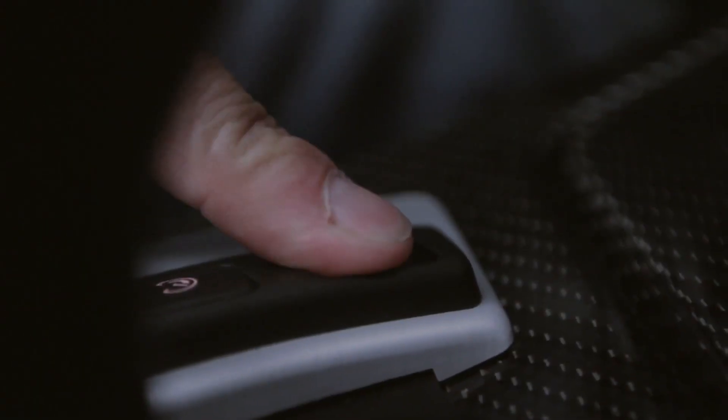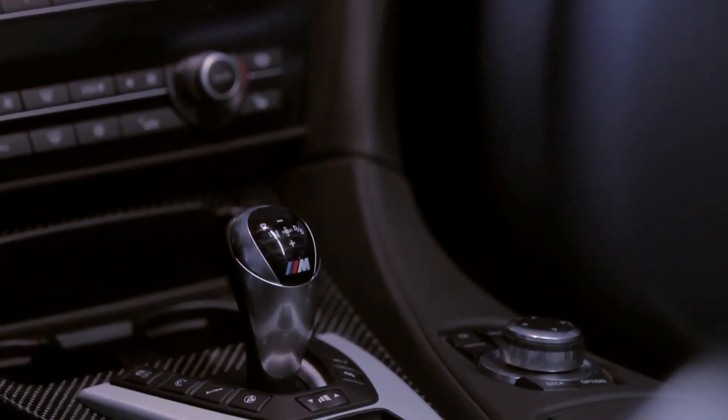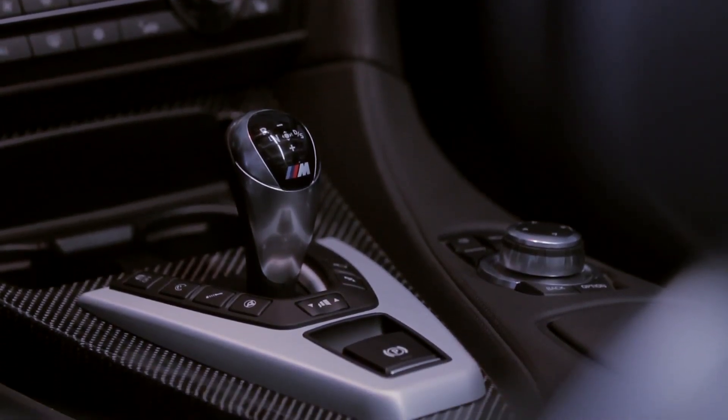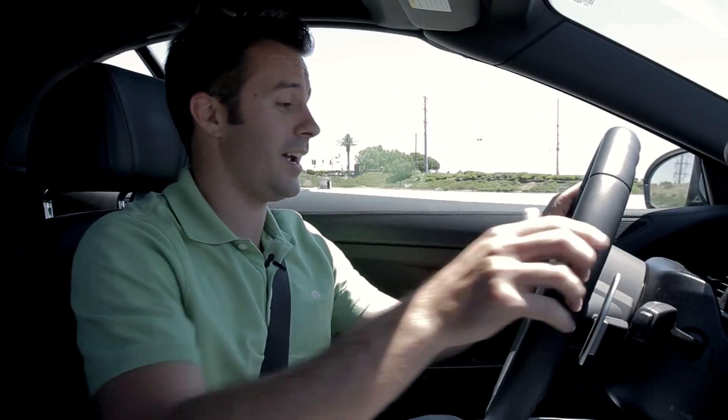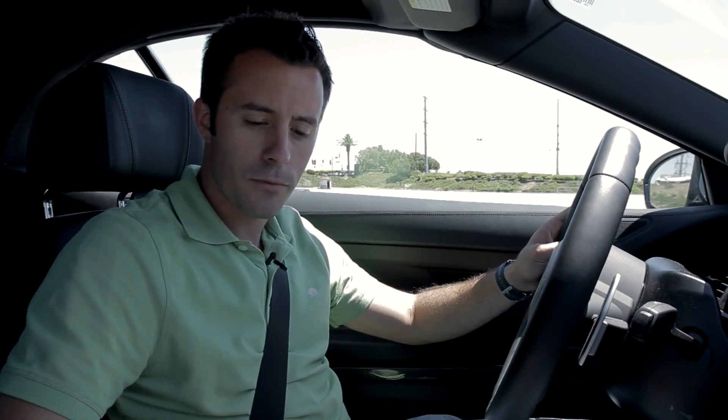You get the same launch control as in the M5, as clunky and unwieldy as it is. To use it, you turn off stability control by pressing and holding this button until you see DSC inactive. Then you put the shifter in manual mode by moving it over to the right, make sure it's on the harshest shift setting. Once you're ready, lightly tap the brake with your left foot — just graze it — then push the shifter forward. Once you see a checkered flag appear on the dash, go flat on the gas.